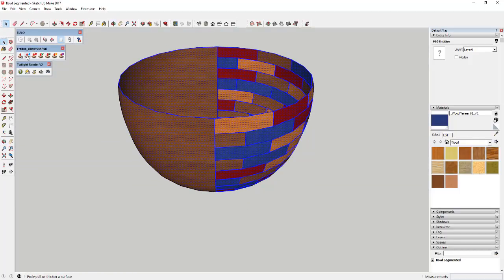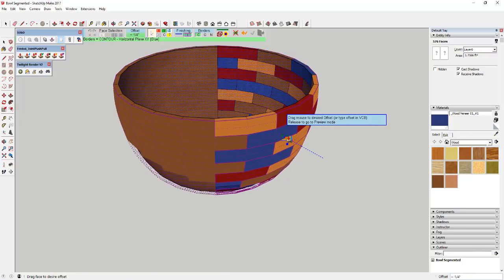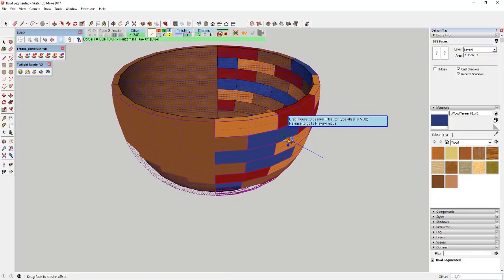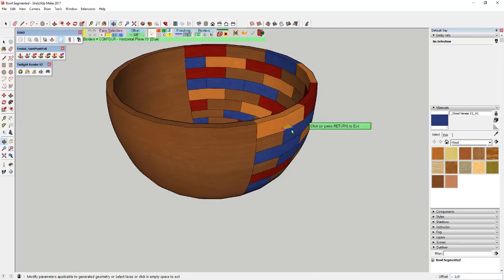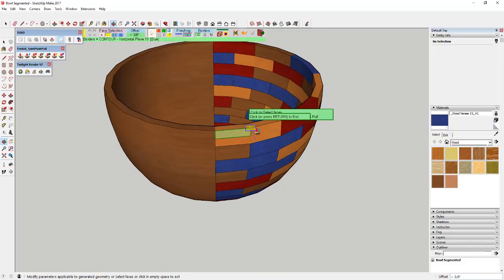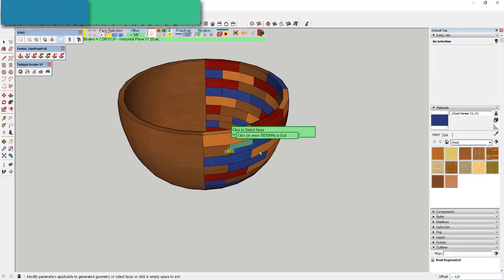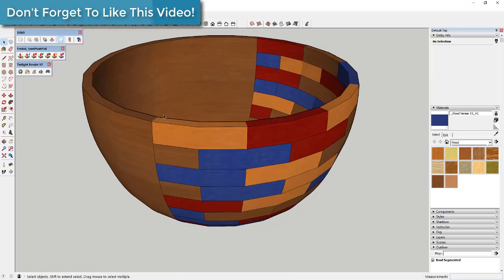Select all of your faces up here, then use Joint Push-Pull and select the first option, which allows you to push-pull multiple faces. Click and drag just a little bit and you can see how this extrudes all of your faces out at once and fills in the geometry around that. Everything kind of push-pulls out, and now you've got depth for your bowl.